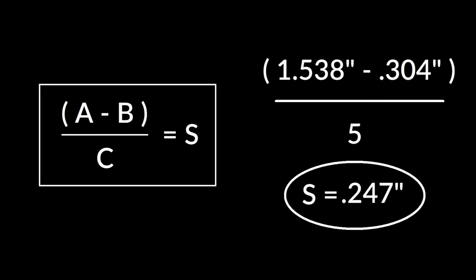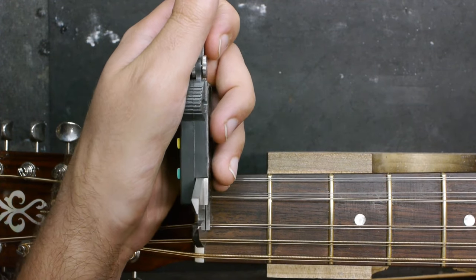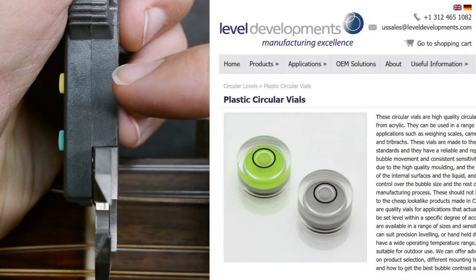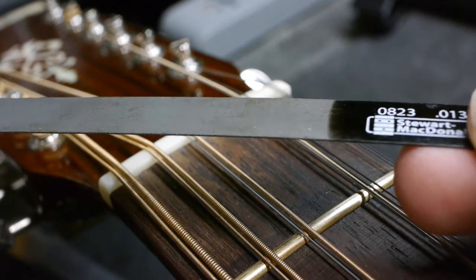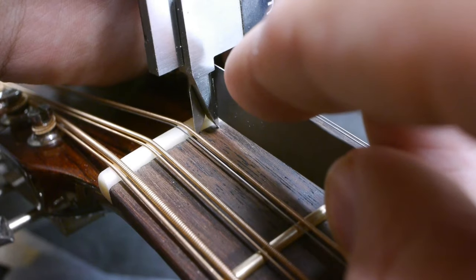Now that you have your numbers, use the A minus B divided by C equals S formula. In this case, we get 247 thousandths of an inch. Set and lock the calipers and get ready to cut the slots. Just remember, keep your calipers level — even a little movement the wrong way can throw off your spacing. A small circular level stuck to the body of the calipers might be a great idea. As I mentioned earlier, the thinner nut files flex easily, but we have to use them because the razor saw won't fit inside the caliper jaws. So make sure you brace the file with your finger close to the jaws as you cut.